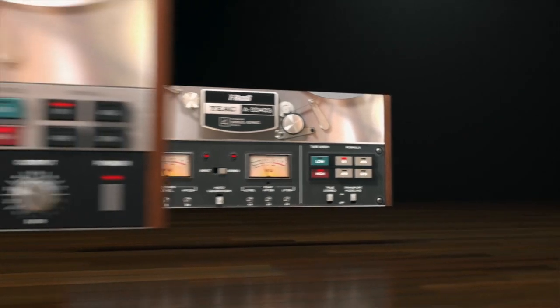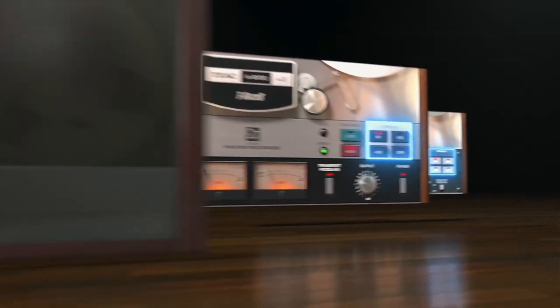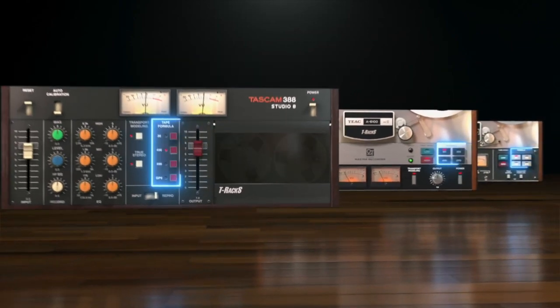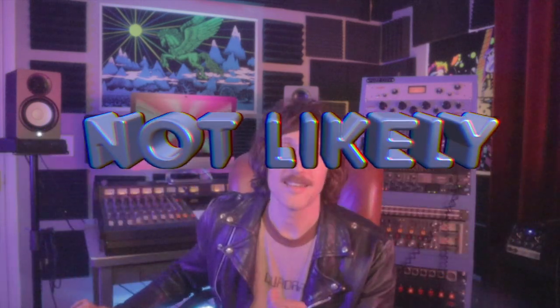Check back for my review of this TASCAM TIAC Tape Machine plugin pack. Anybody tried this out yet? I put the link down in the description. A TASCAM 388 plugin — it's a great idea and I'm excited to try it. Will it suck and be a total joke, or will it be so awesome it renders my actual TASCAM 388 obsolete? Not likely. Check back for a full honest review.